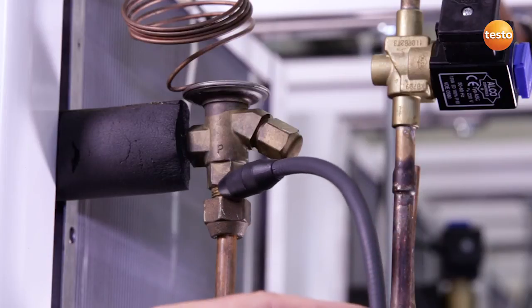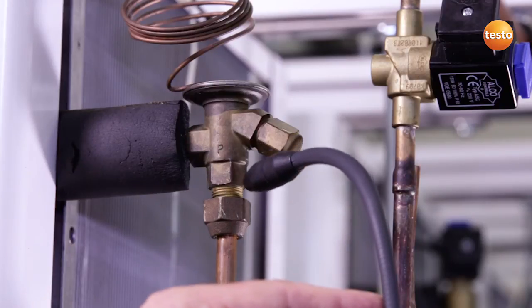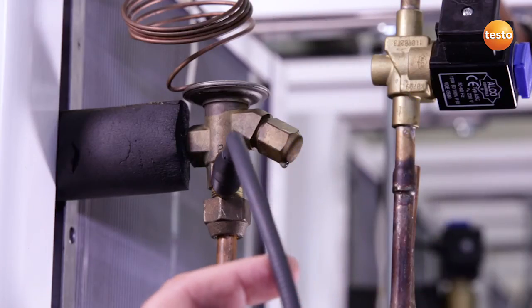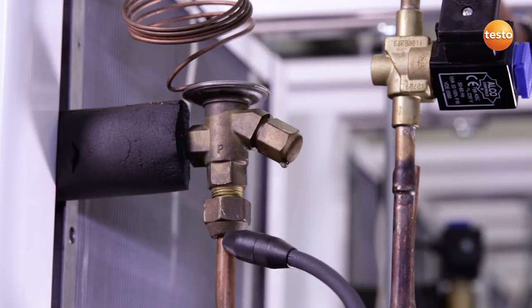I continue to examine this valve for leaks and discover that we have a refrigerant leak somewhere here, but which I can't yet locate exactly. To do this, I switch the instrument into low mode, and I can establish that right here at this place on the flare fitting there is a leak.